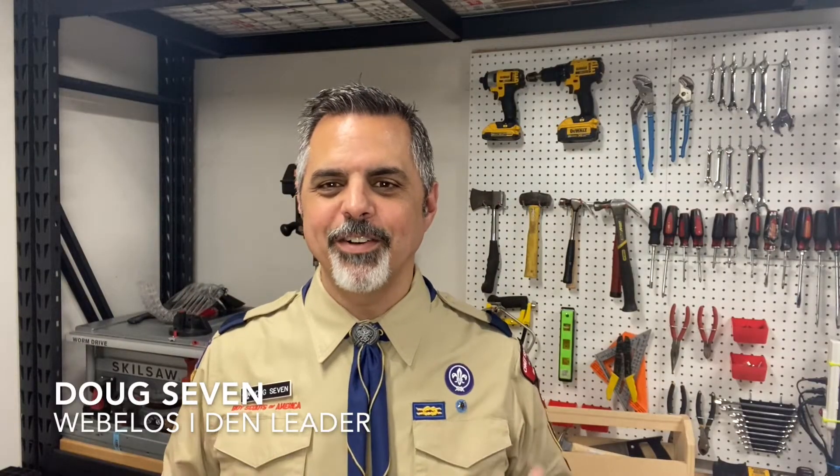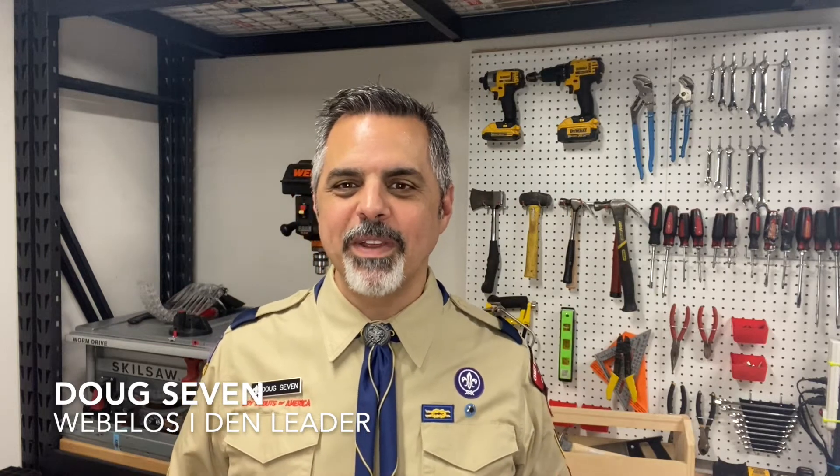Hey Pack 571, it's Den Leader Doug here and I'm coming to you with this week's Scout Update.